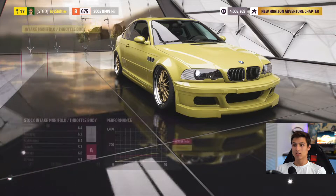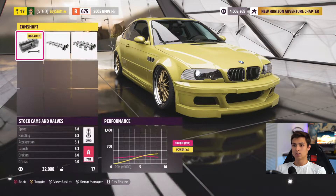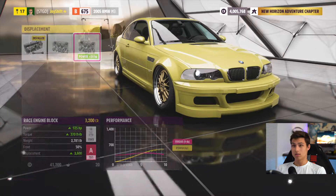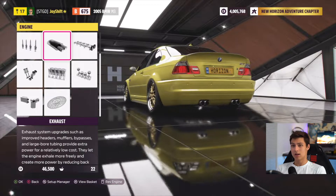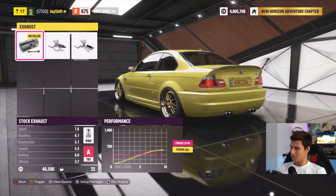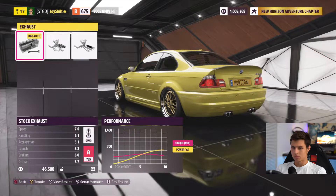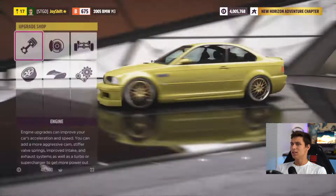Now let's do the engine. I'm thinking just a few upgrades — we don't need too much power, just a nice controllable amount. If we can get to 500 to 600 horsepower on a naturally aspirated motor, that'll be optimal. At 557, that's pretty good. Now let's listen to the exhaust options. The race and sport exhausts sound identical to me. Honestly, the stock exhaust sounds most like an E46 — the others don't really sound like it. So I'm going to leave it stock exhaust.